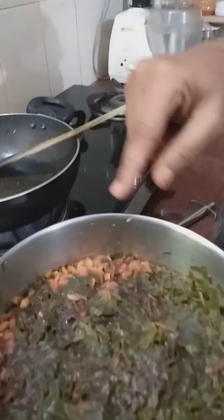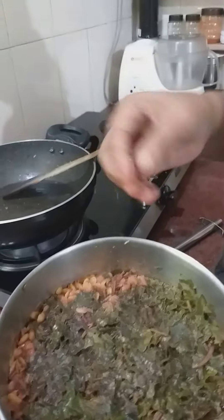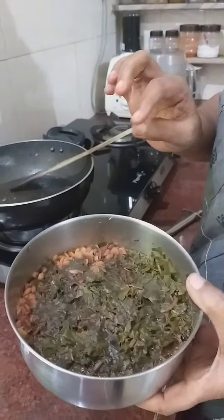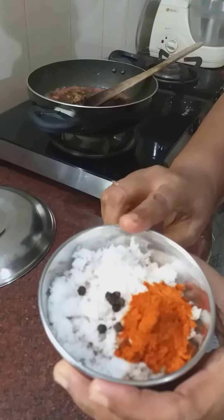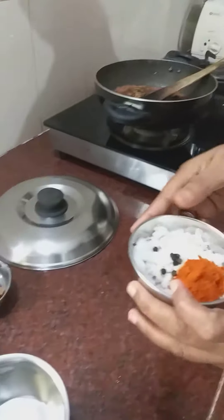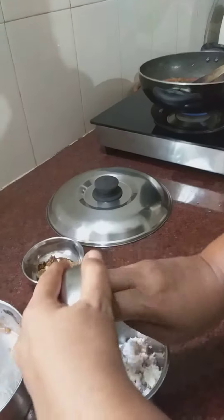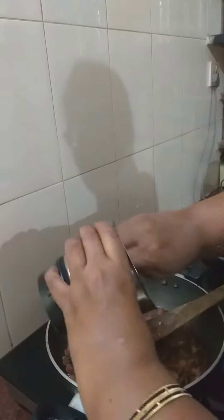This is a new bread flour. This is so much fresh and whole bread flour. This is a sweet bread flour, and we add 1 more soy and 1-2 more soy.